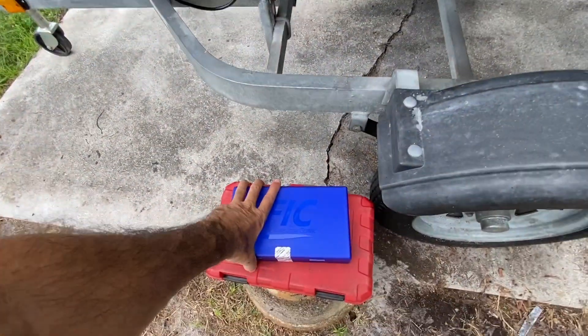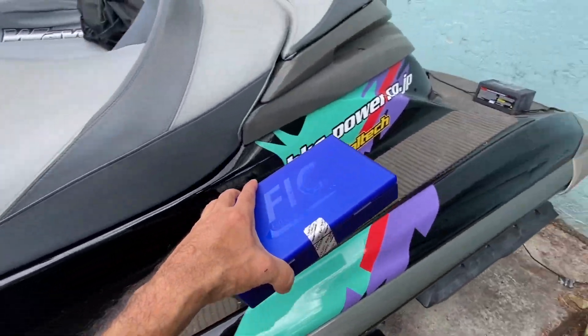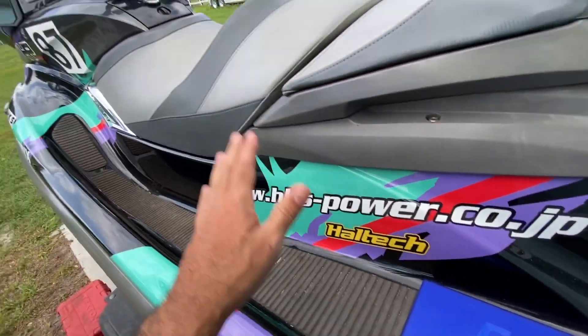Before we get out there, I want to tackle one more part. We've been running this ski on a set of 600cc injectors and we're maxing them out when we try to run E85 — it's not enough injector. A mix is no problem, 93 is no problem with plenty of headroom, but I want to run E85. So we're going to install new injectors. We've already got the fuel pump upgraded and the flex fuel sensor on board.